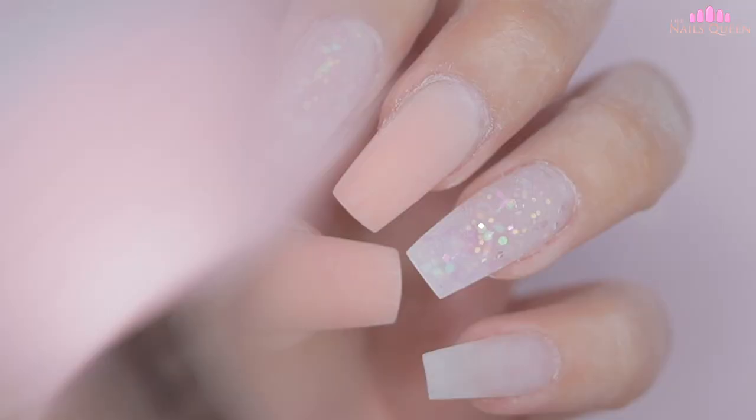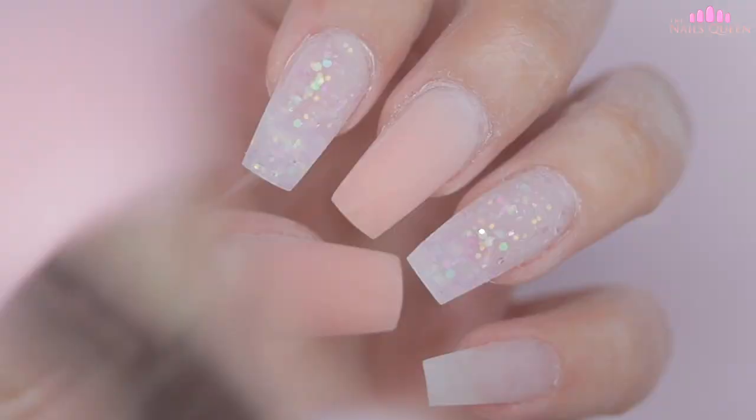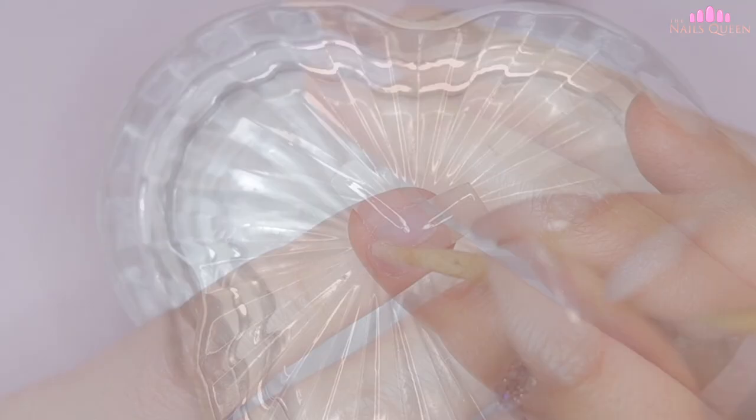After filing my nails and removing the excess dust, I'm going to clean them once again with a piece of paper towel and 99% alcohol, and I'm going to apply crystals all over the pinky nail. On the middle and thumbnail I'm going to outline the cuticle area, and on the ring and index nail I'm going to apply three crystals in the corners. The crystals I'm using are the ones that came in the kit, and to add them to the surface of the nails I'm just going to use regular nail glue.